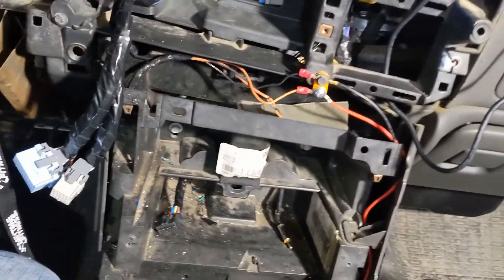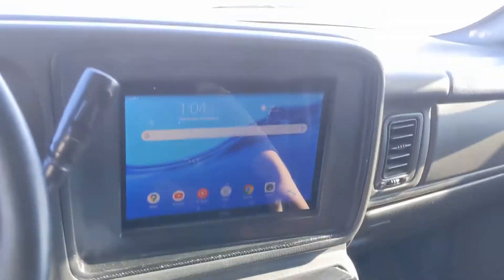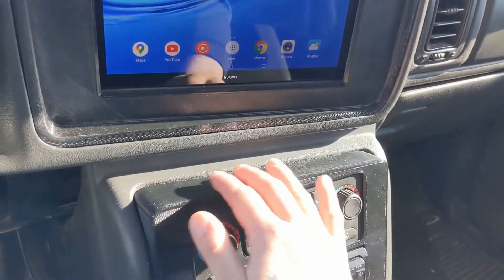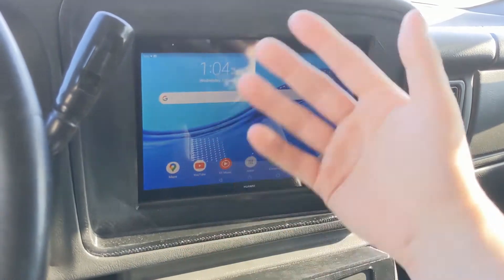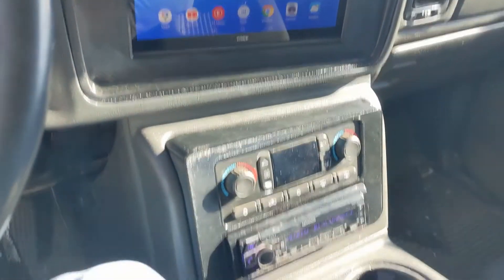Now it's time to install the final version. So this is the setup. I will be coming out with a different version where this is recessed so it's not actually sticking out so far. The rim on that will be a lot thinner and it'll be all one piece instead of multiple pieces up top, so it's going to be pretty cool. That should hopefully come in a few weeks.